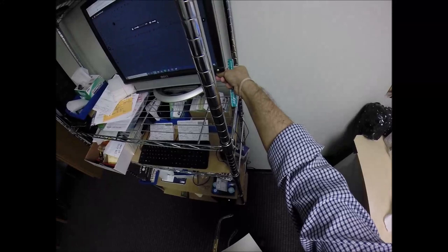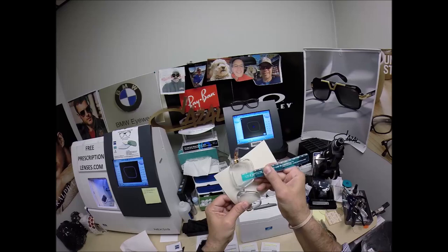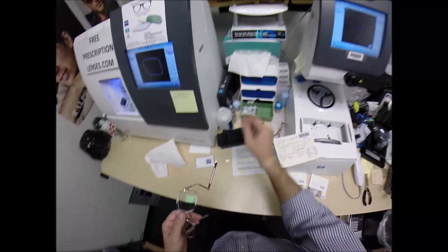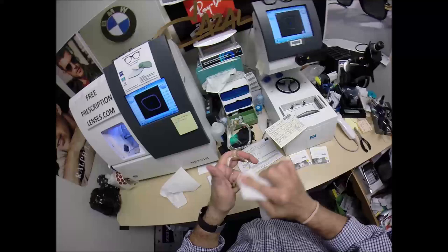I want to measure the optical center height of 25. When you go to the middle of the frame, we're getting 25 millimeters — that is cut perfectly. Now, as I clean your lenses, I'll mention that there's free shipping anywhere in the U.S. And Hawaii is that 50th state, so there's free shipping to Hawaii.